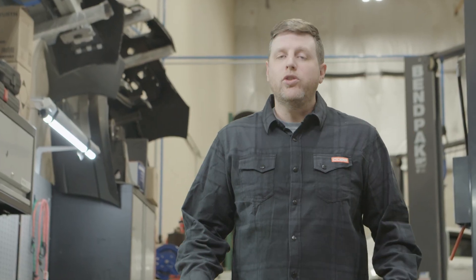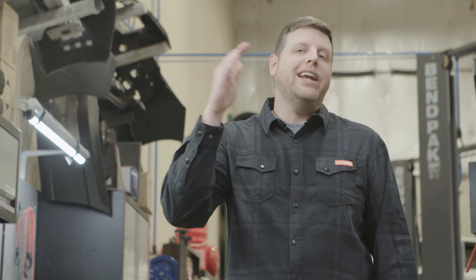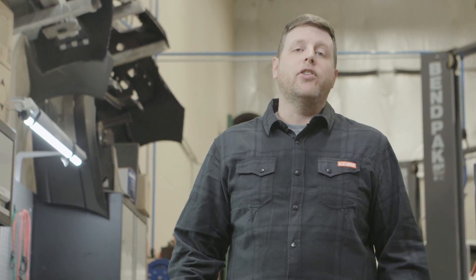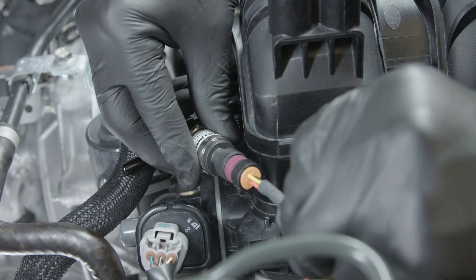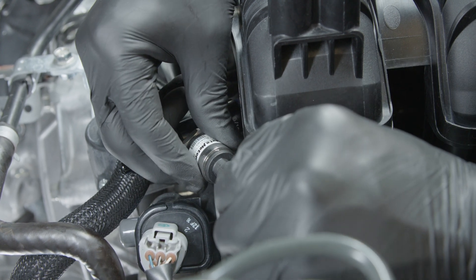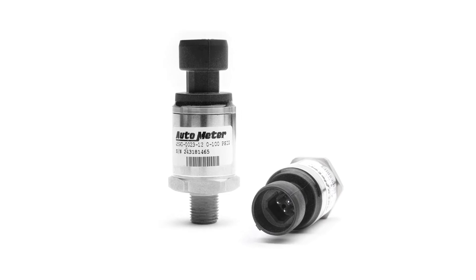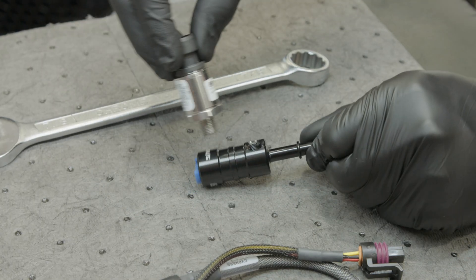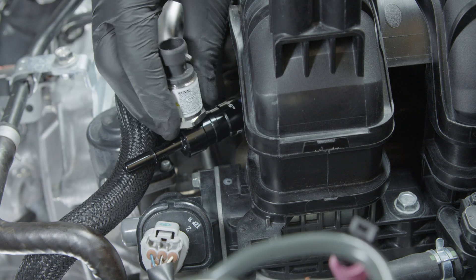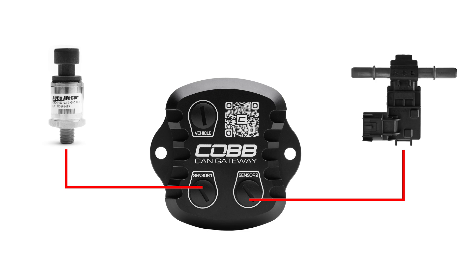Any time you start to modify a fuel system, you'll want to be able to monitor and log fuel pressure. Direct-injected engines have separate high and low fuel pressure pumps, but Subaru only offers sensor data for the high-pressure side. So this package also includes the Cobb fuel pressure sensor for the low-pressure pump as an additional and absolutely necessary source of information to ensure that all of the above occurs safely and consistently. This 0-100 PSI fuel pressure sensor has OEM levels of quality and performance with a billet aluminum inline adapter that is provided to make installation quick and easy. And the sensor also connects directly to the Cobb CAN gateway just like the ethanol content sensor.